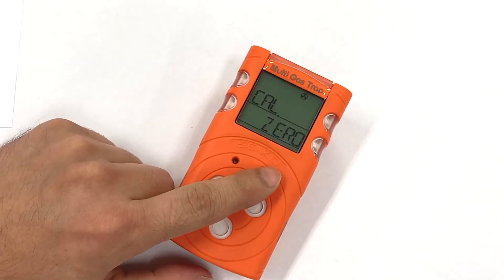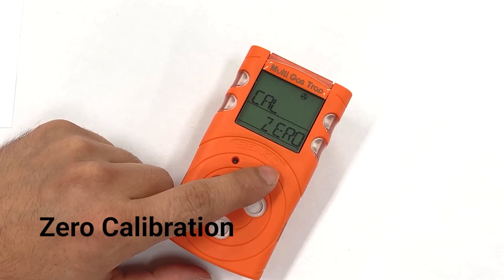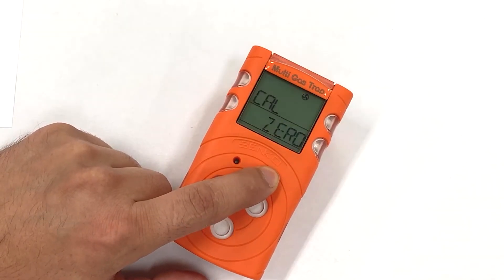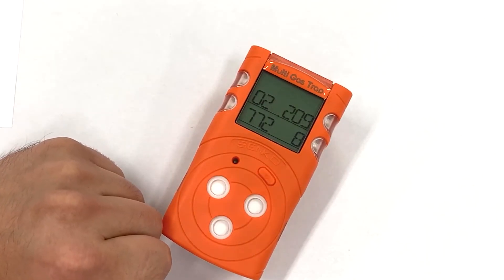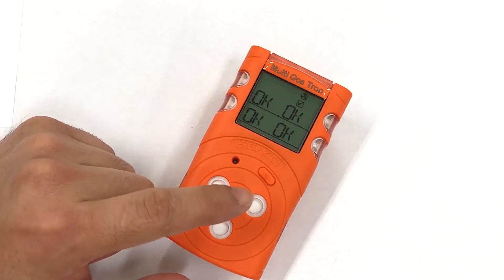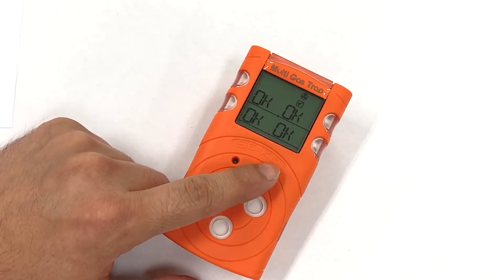Firstly, it will ask you to perform a zero calibration. Press and hold to perform the zero calibration, which takes 10 seconds to zero all four sensors. Once zero calibration is complete, you will be given the option to do a full span calibration.